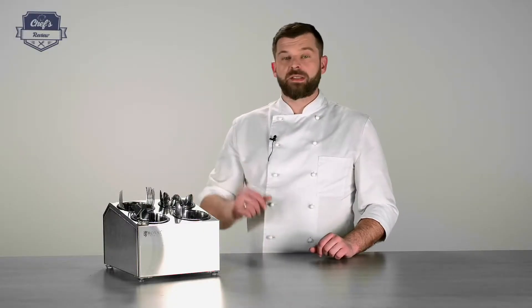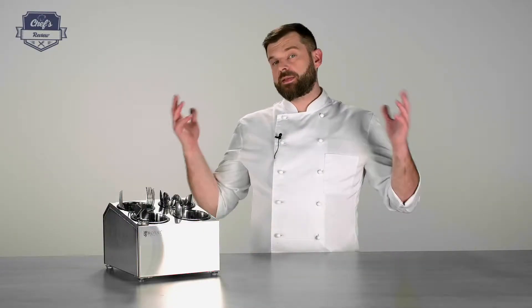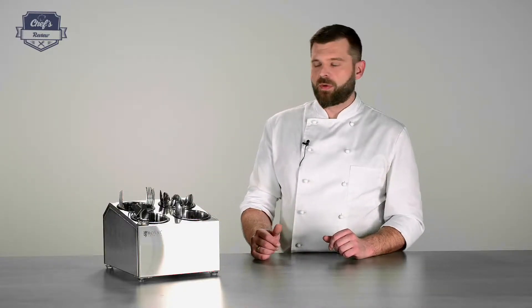If you're looking for a cutlery holder, please have a look at the website. There is a bigger model with six cylinders, so you may find it more suitable for your venue. With each of these devices comes a three-year warranty that speaks for itself, even though there is nothing that can break. But if it does, you're sorted for three years.